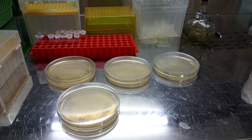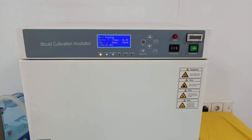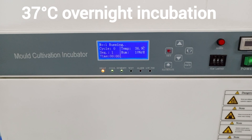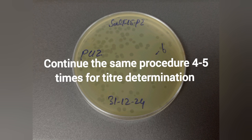Allow the plates to cool at room temperature until the top agar is solidified. These plates are then kept in the incubator at 37°C for overnight incubation. The next day, you will get clear zones of plaques appearing in the bacterial lawn. Continue this purification process 4 to 5 times, and then the final purified suspension will be used for titer determination.